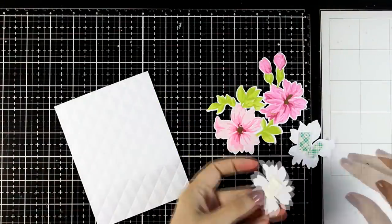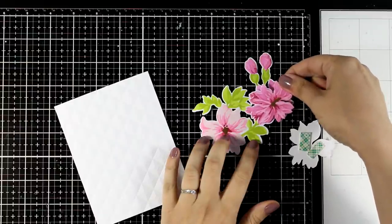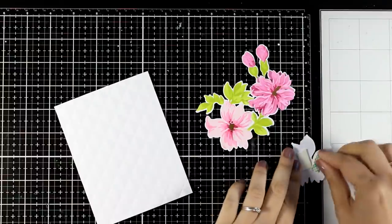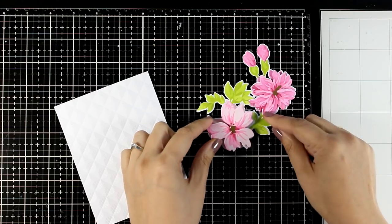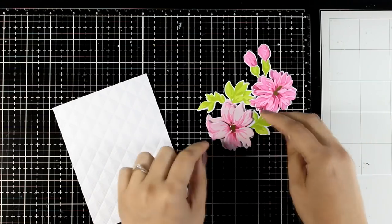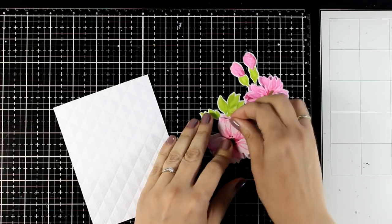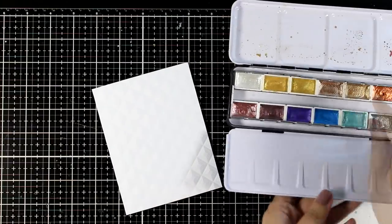You can place the extra flowers anywhere you like to make your bouquet look fuller. However, I decided to place them directly on top of their identical flowers, but notice that I'm offsetting them just a little bit so that you can see the petals underneath and the flower looks fuller. You can also fluff up the petals — just add them a little bit of a curve with your fingers — and my flower bouquet is ready!